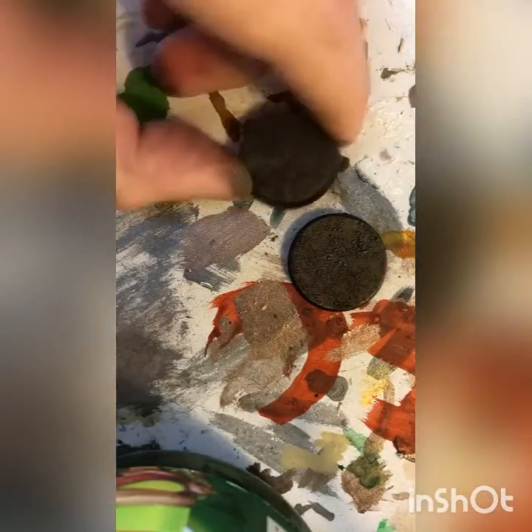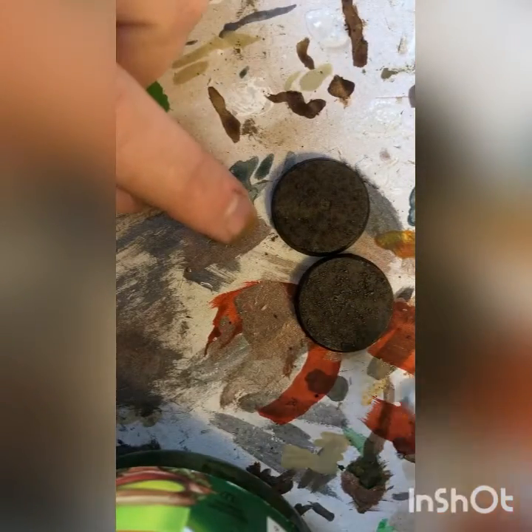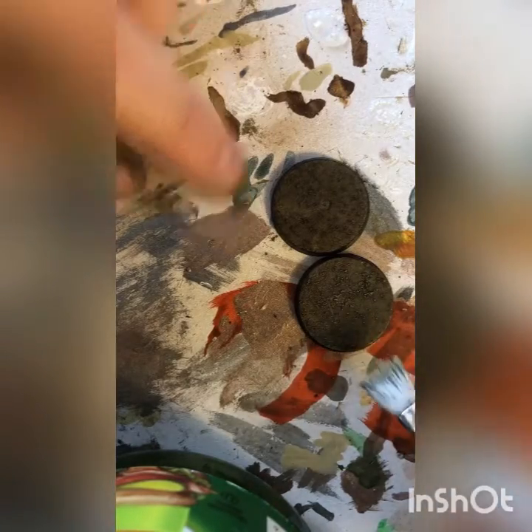I find with this combination of texture paint, Agrax Earthshade, and Ushabti Bone you get a pretty desirable look. Just to show a side-by-side: we started with this one which is much darker, and by applying that Ushabti Bone we end up with those picked-up little pigment stone tips and you get kind of a sandy effect.